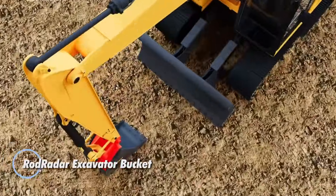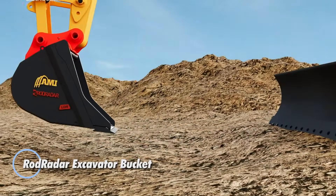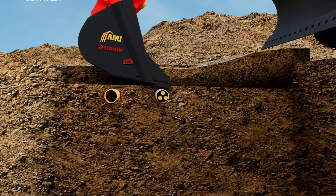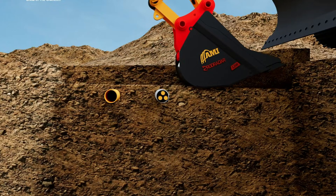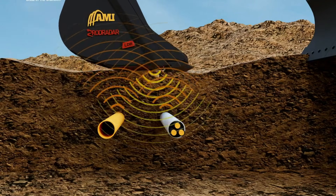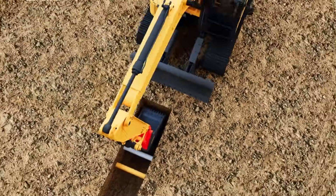The Rod Radar Excavator Bucket is a game-changing attachment that pairs normal digging power with built-in ground-penetrating radar. As the bucket cuts through the soil, it scans underground in real-time, identifying pipes, cables, fiber lines, and other utilities — metallic or not. An in-cab display alerts the operator instantly, giving a clear view of what's below the surface on every scoop.